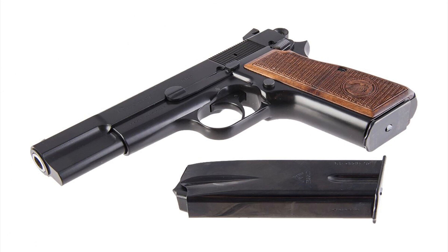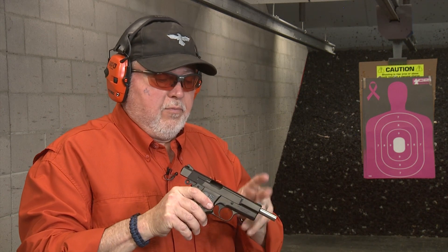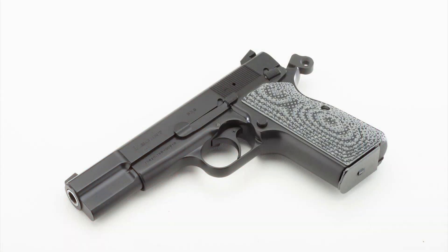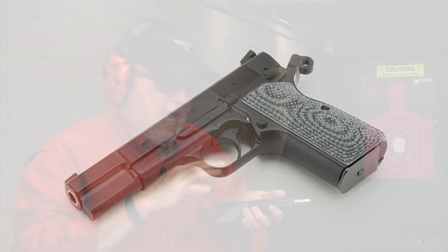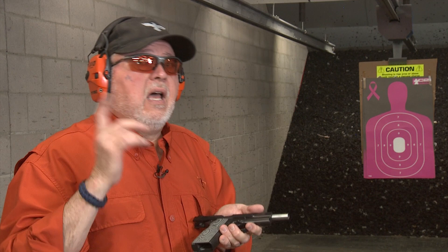I have the Tsas, which is the new Turkish import. It has a dovetail front sight and a low-mount rear sight. I changed the grips and put G10 grips on it. Nothing else has been done to it yet — I might upgrade it with some cylinder and slide parts and I might send it to Novak too, but I don't know yet.